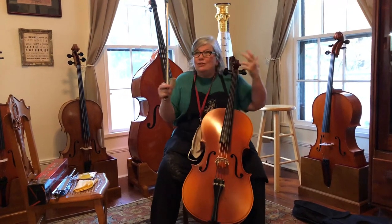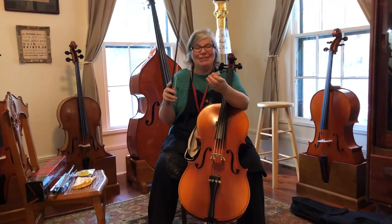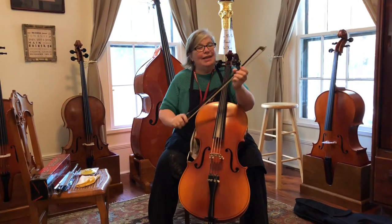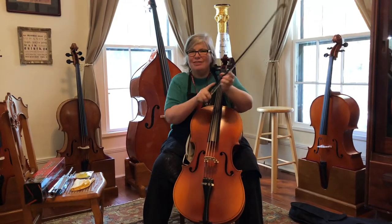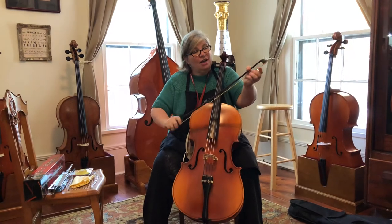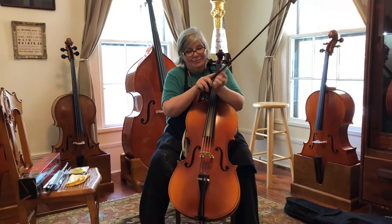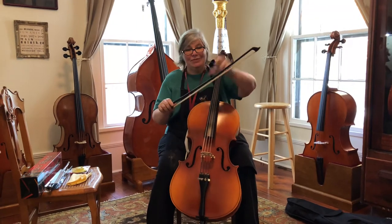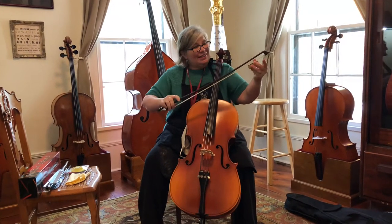Your instrument should always come with rosin — it should be in your case. This is what rosin looks like for most students. It's basically a tree sap. If your hair is brand new and you're not making any sound at all, you're going to need a lot of rosin. Normally you would just put on three or four swipes every day, but with brand new horse hair, put extra on the bottom, extra on the top, and nice long strokes in between. When you've done it for a while, you'll start to get a little sound. Try not to put too much on — if you see white smoky stuff coming off your bow, you put a little too much on. Once it's rosined, you're ready to make some music.